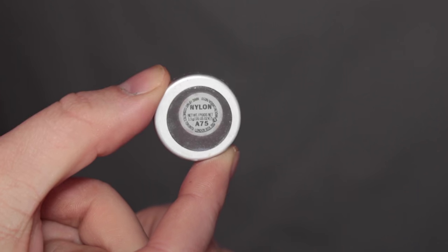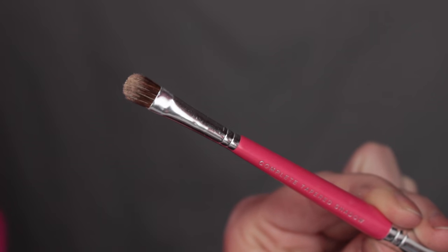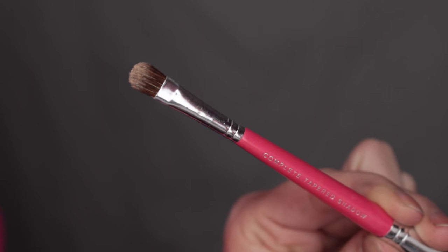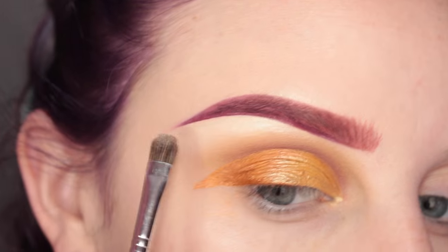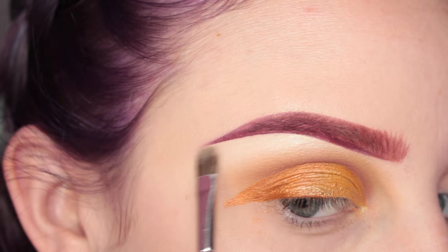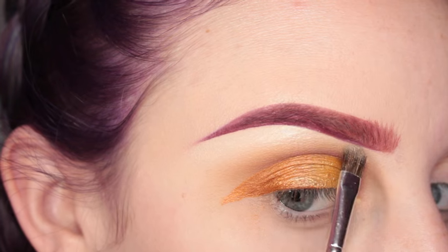Then I'm going in with MAC Nylon and my Bare Minerals shader brush, and I'm highlighting my brow bone. This is my favorite brow highlight color ever — I'm sure you guys have noticed.